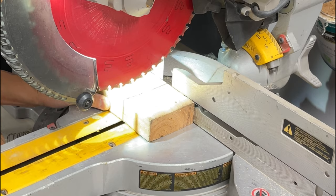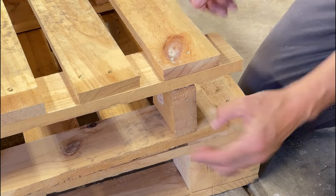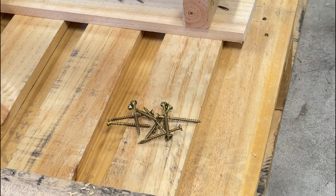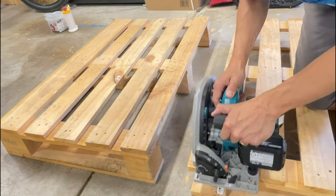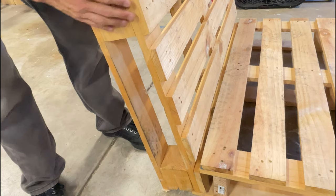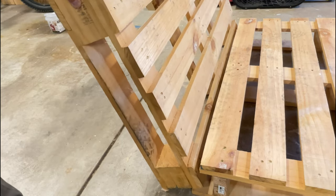Now, I did do a search for pallet furniture to get some ideas, but for this particular build, I'm just completely winging this. First, I need to add some supports to make this piece rock solid. My only requirement, really, is that the back should be slightly reclined as opposed to straight up 90 degrees. I'm trying to figure out how to make this thing recline without it turning into a personal liability lawsuit waiting to happen. The struggle is real, my friend.